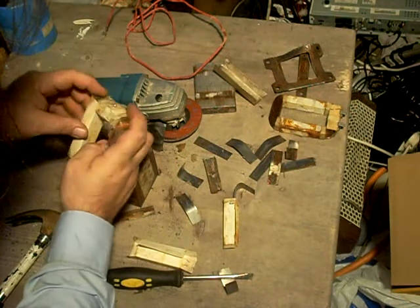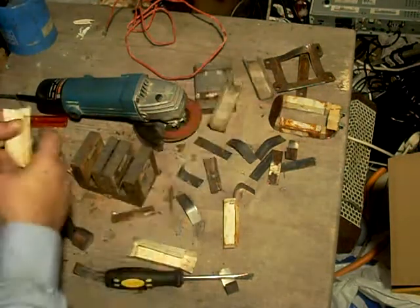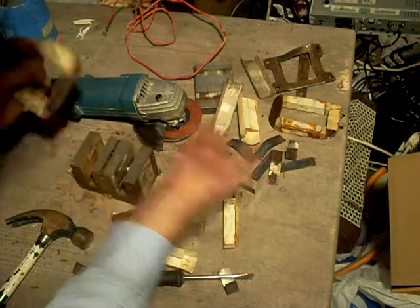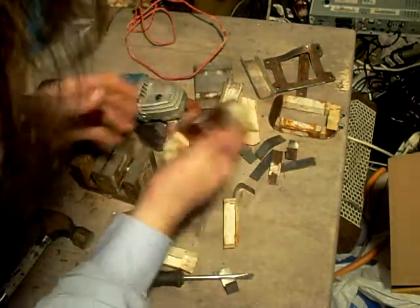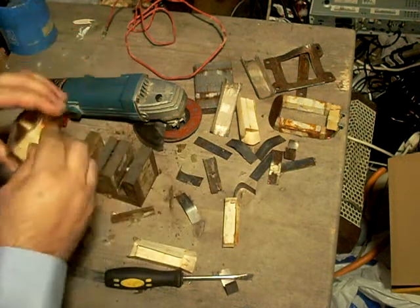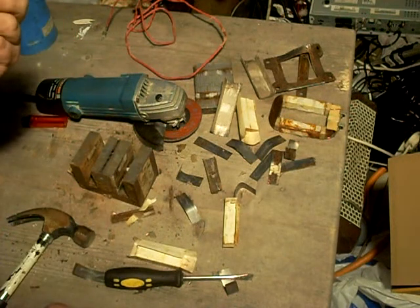Mica is related, I believe, to asbestos. I could be wrong — it's not asbestos, I don't wish to start a panic. It's similar, but without any of the danger because it doesn't form dust, it forms little slivers. That is the high-tension winding, and that is definitely solid copper. So to those of you who are of a recycling frame of mind — or selling for scrap, should I say — this would probably be of great interest. And to those of us of an electrical disposition, it is useful as a source of copper magnet wire.